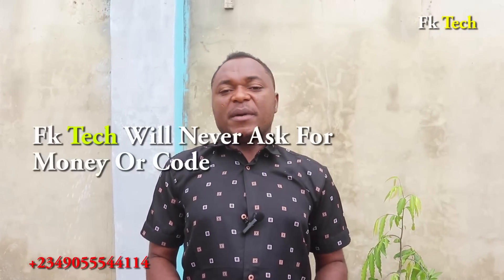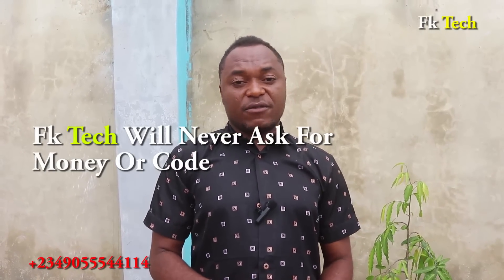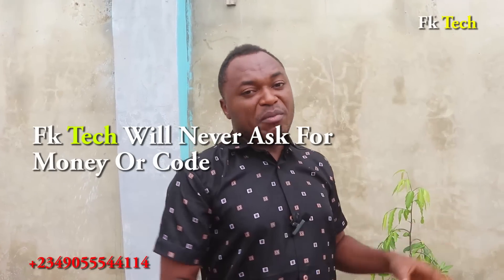These are free electricity you can construct at home. Remember, FK Tech will never ask you to send money — we don't need your money or anything from you. If you want me to construct it for you, I'll come to your house with my own tools and equipment, you test it for one month before paying me. I don't ask for money from anybody. Thank you very much for watching, and don't forget to share this video with your friends.